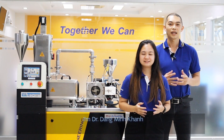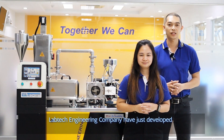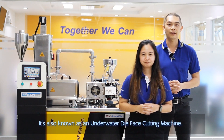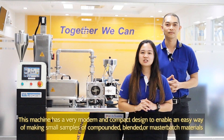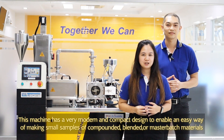Welcome to Lab Tech Engineering. I'm Dr. Dang Moon Kang, and I'm Junie. Lab Tech Engineering Company has just developed a new mini underwater pelletizing machine, also known as an underwater die-face cutting machine. This machine has a very modern and compact design to enable an easy way of making small samples of compounded, blended, and masterbatch materials.